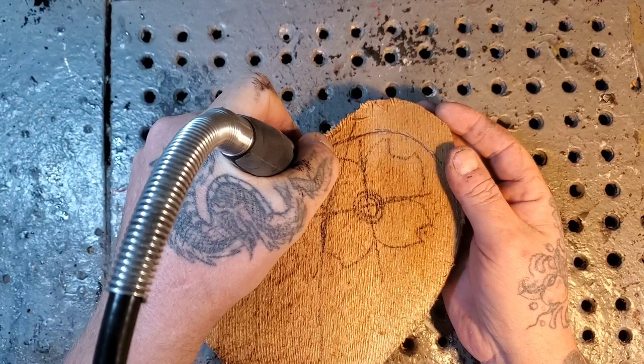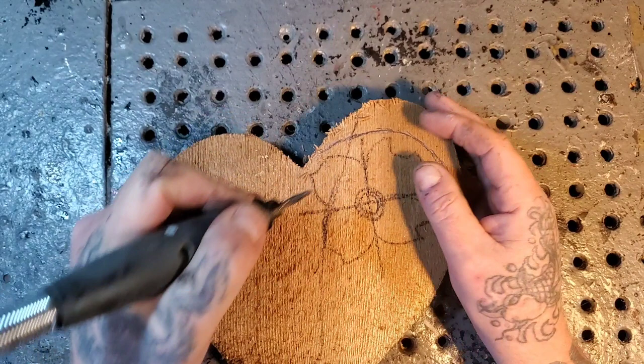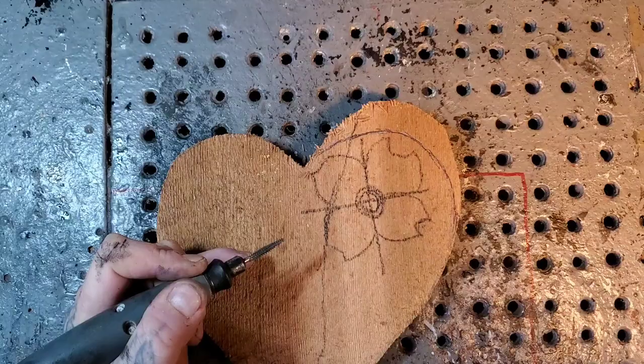I'm just going to go straight up and down on these marks here — cut straight up and down all the way around, and not too deep. Less than a quarter of an inch.